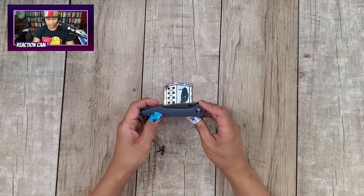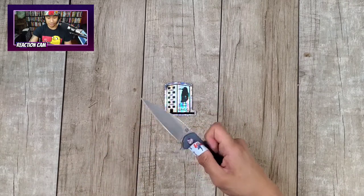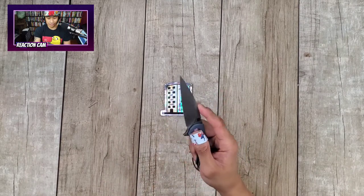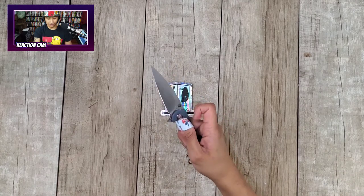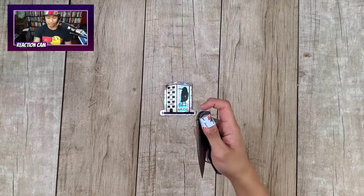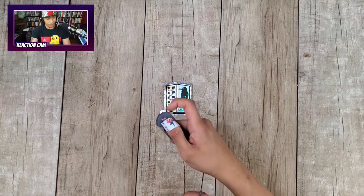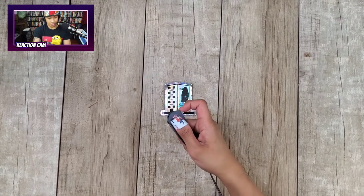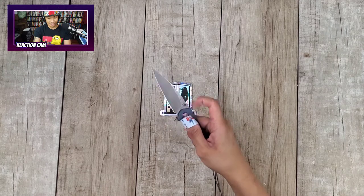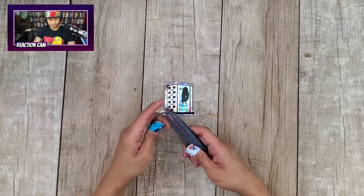First we've got G10 scales, a pop of color on the pivot — it's purple, which is dope. Let's open it up. This is the non-locking Archaeo. It's kind of like a double detent system, similar to the EWC from Monterey Bay Knives, if I'm not mistaken. The double detent system is pretty good but not quite as smooth as on the EWC.